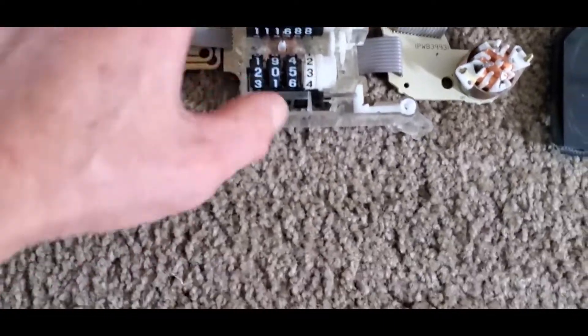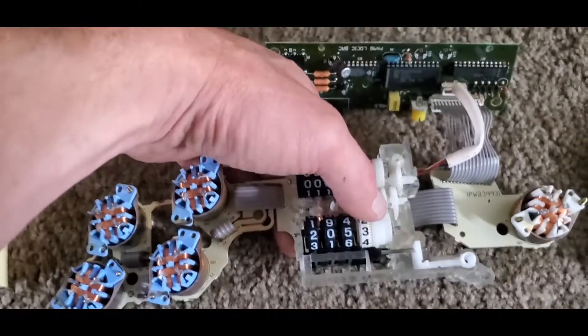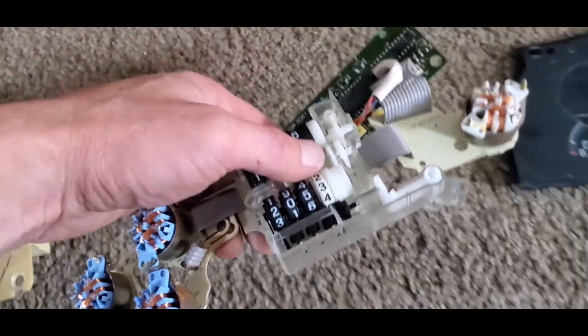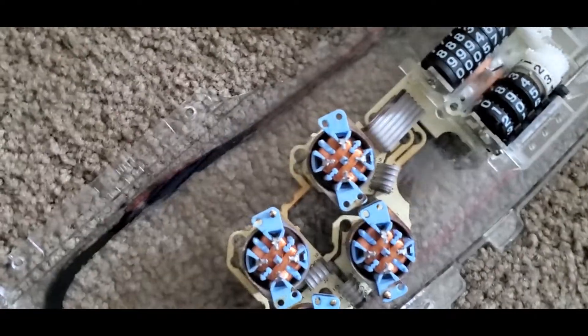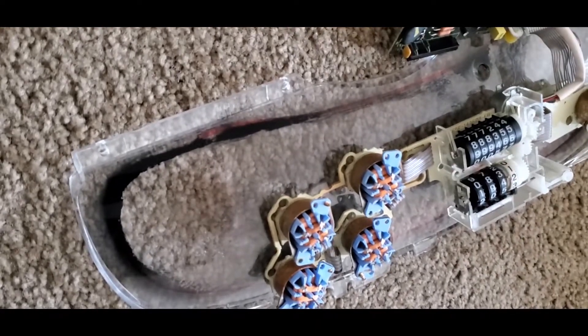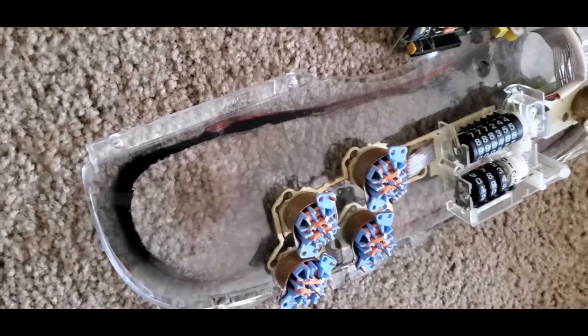This is the circuitry inside of the Gauge Cluster. You can be careful, but you don't really have to be too careful — it's not that sensitive, it's just electronics. But if you plan on possibly reusing it in the future, just hold on to it and put it away somewhere.